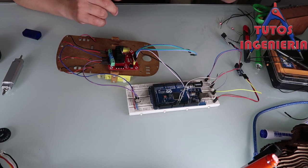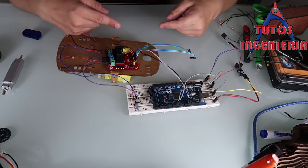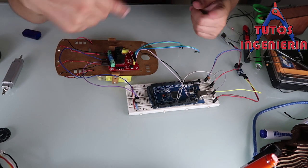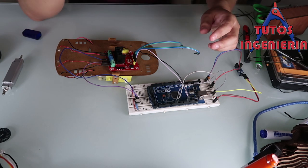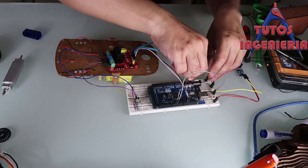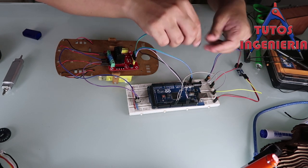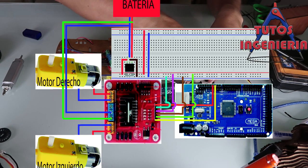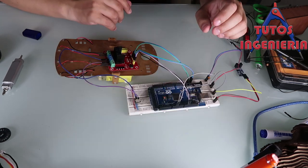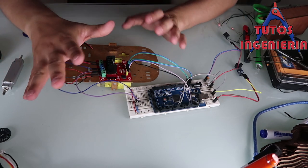Those four cables are the direction of the wheels. Since we are only going to use one direction for our wheels, we only connect those to the power pins of our circuit. I just connect them as I want because I only need the motor to rotate in one direction.